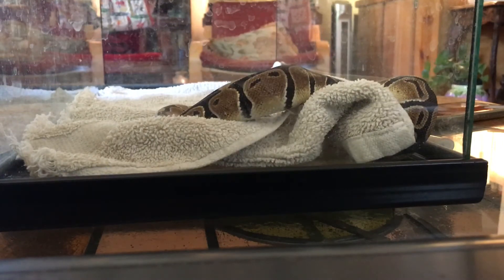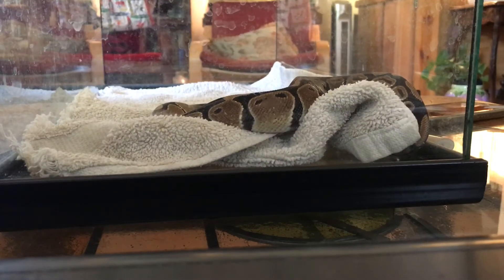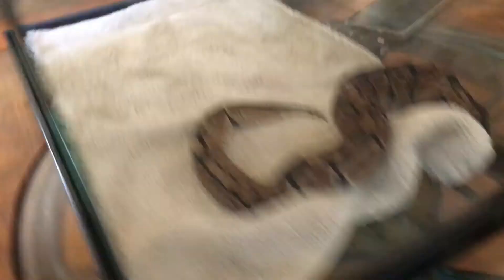Yeah, so the towel might come in handy, because you're not supposed to handle them after letting them feed. So I'm just going to either slide him into the box then slide him into the 40 gallon after he's done eating. Or we're going to put him in the towel — basically just touch him — so we're probably just going to wrap him and let him do his thing.